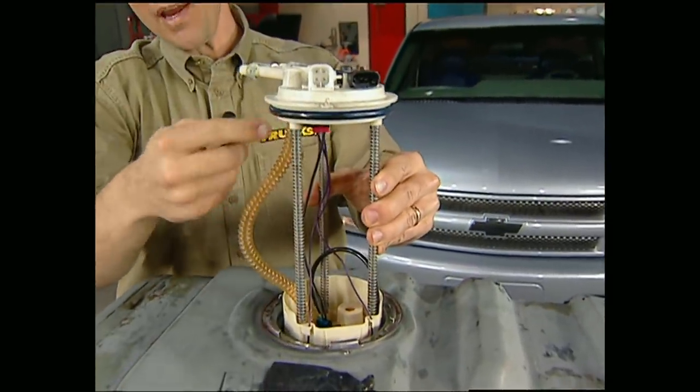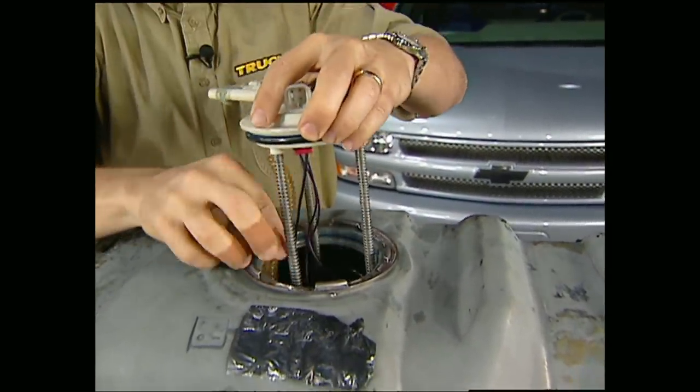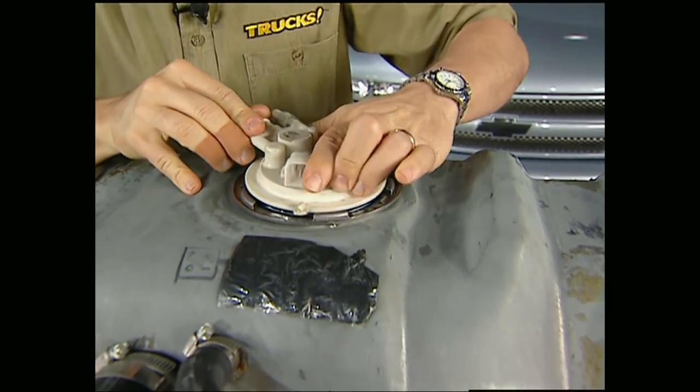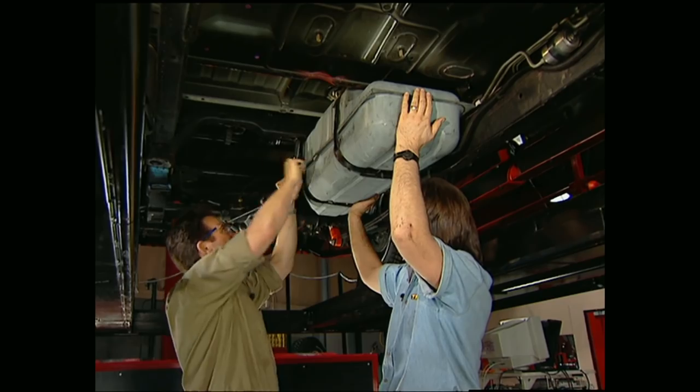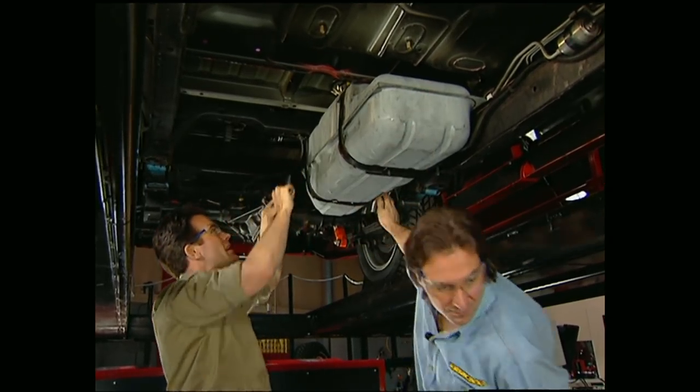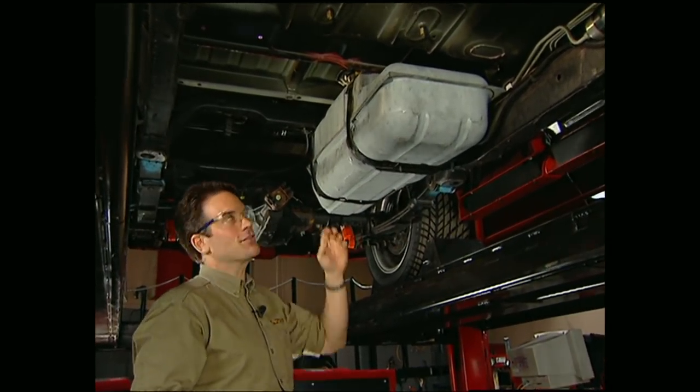The new pump and pickup assembly from Wheel to Wheel slides right into the tank, and the kit also comes with a brand new O-ring. Put the tank in, make your connections, and don't forget to hook up the gauge.